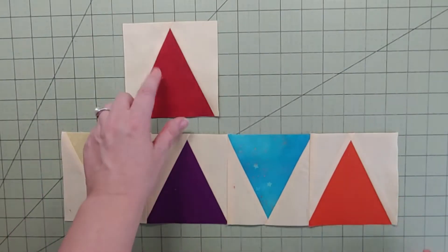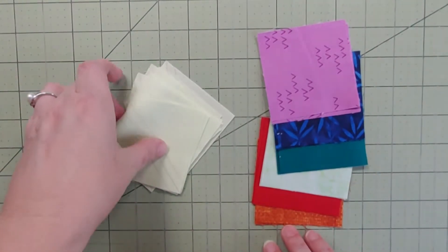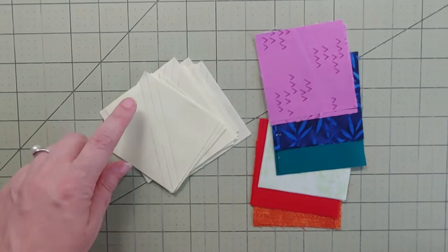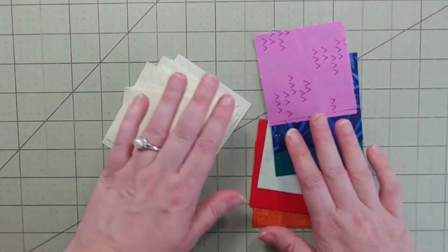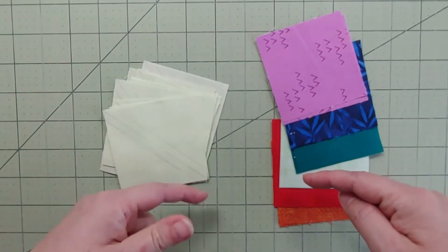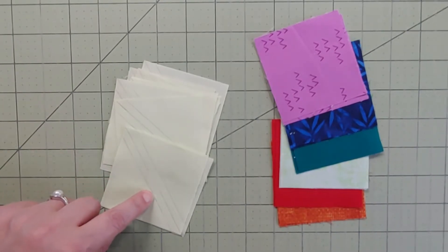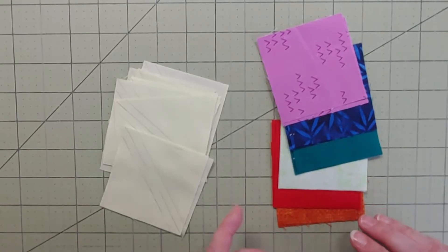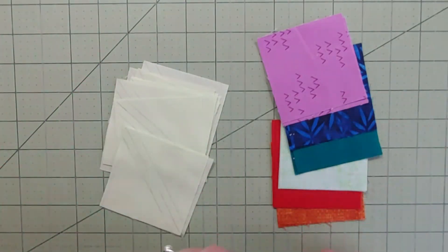There's the finished accent strip — the red one is our lonesome guy. Give it a nice press, set it aside, and let's work on the next accent strip. The last accent strip uses the background four squares and two squares from each of the six colors. I've already drawn lines on them — half square triangles again! Since I've already covered half square triangles in this video, I'll just say: the middle line is my cut line, the two solid lines are my stitch lines. I'll pair them up with the squares on the right, make the half square triangles, then square them all down.